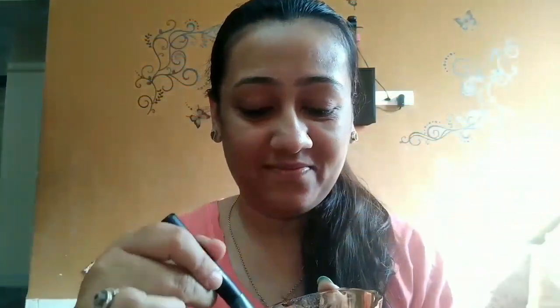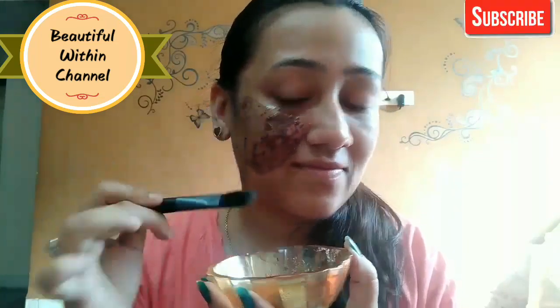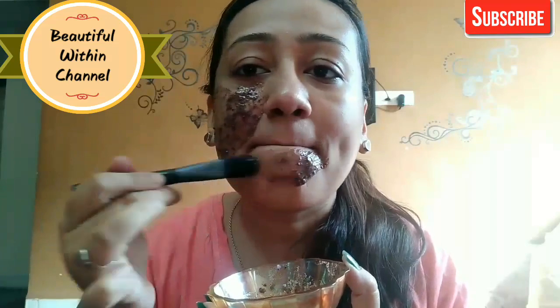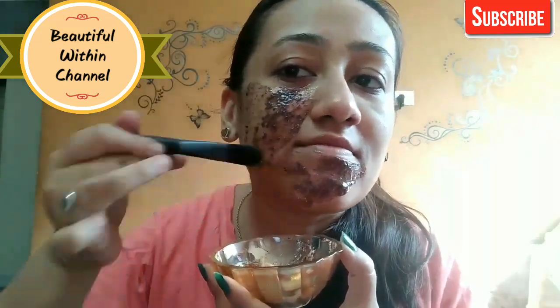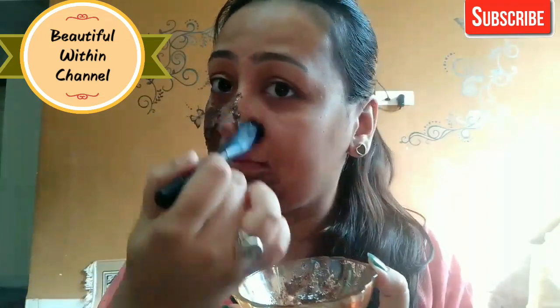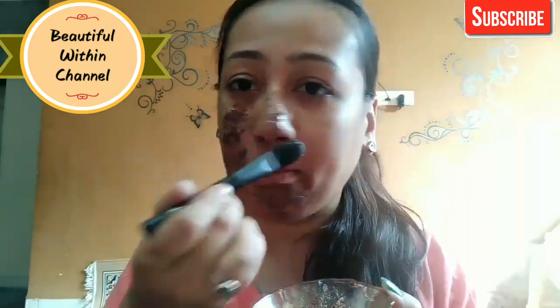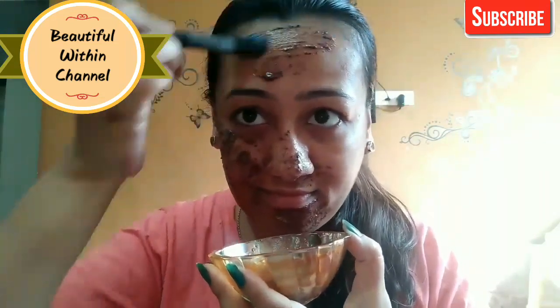In this face pack we have used egg white, which is very beneficial for the skin. It tightens and closes large pores because egg whites have astringent properties that help shrink pores by tightening the skin. It lifts the skin, also removes facial hair naturally, and reduces under-eye puffiness. This face pack will give you a youthful glow.